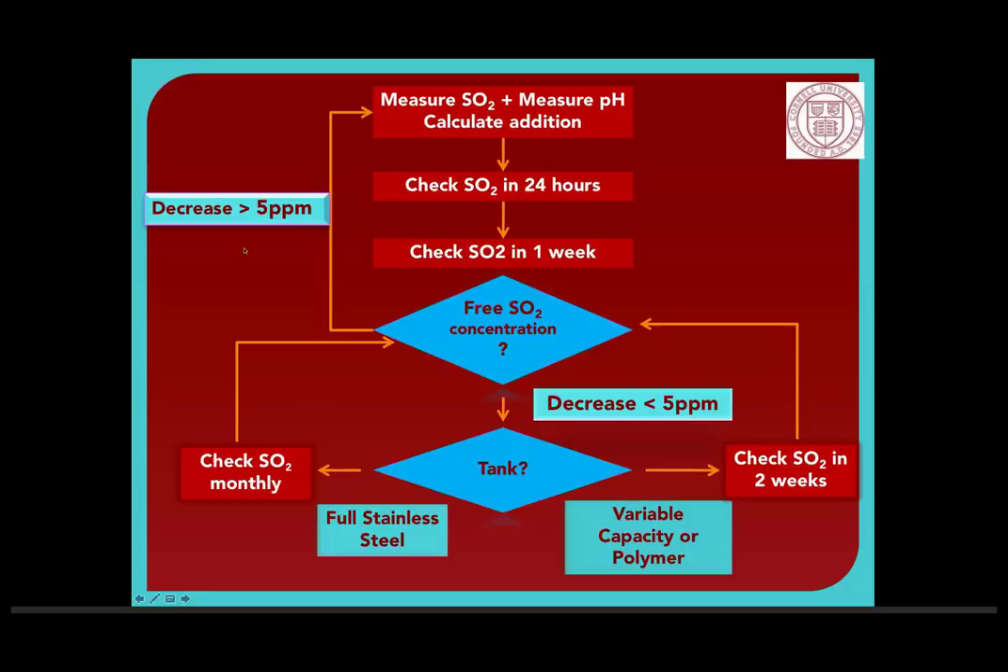Question about SO2 management in rosé wines. On broad terms, rosé has to be somewhere between red and white — you don't have as many of the factors in red wine that protect from oxidation, and you want to keep more fruity aromas but don't want to kill the color by adding too much SO2. I would aim towards more of a white treatment than a red. But yes, that could be a whole talk in itself.